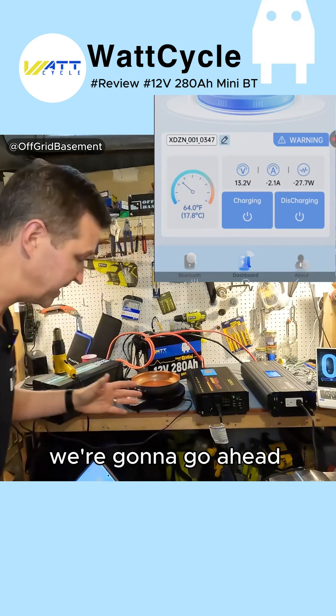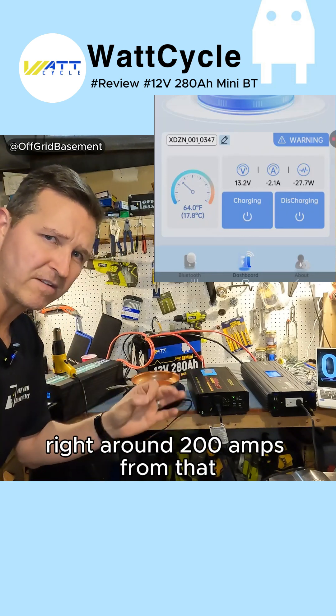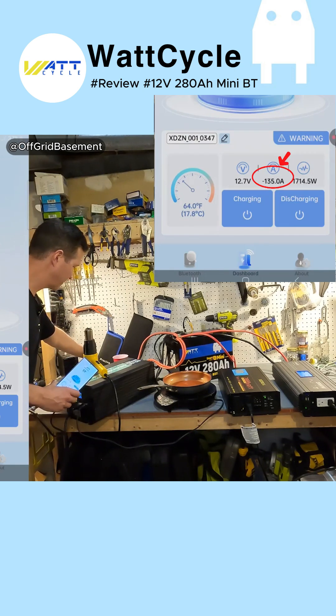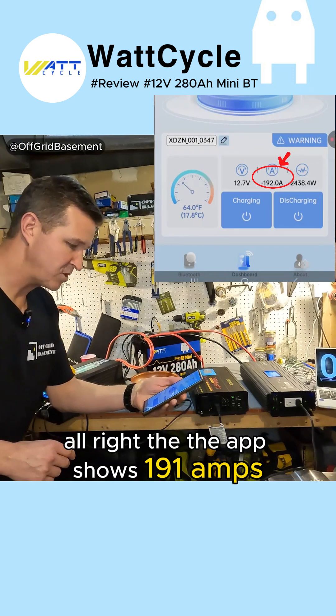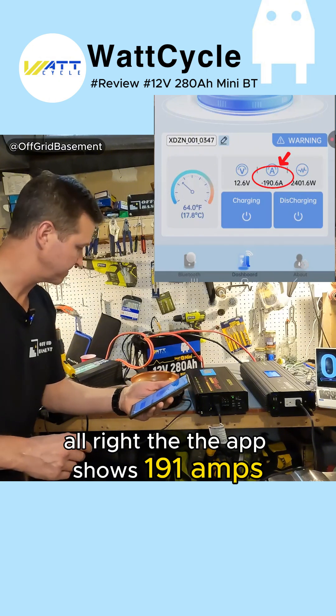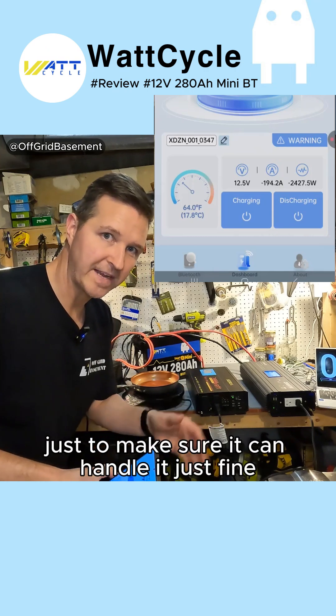To get our 200 amps we're going to go ahead and start up this heat gun and this Elite Gourmet, and we're going to hopefully get right around 200 amps from that. The app shows 191 amps. Let's just go ahead and run it at that for five minutes just to make sure it can handle it just fine.